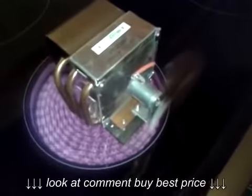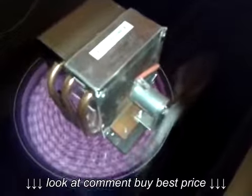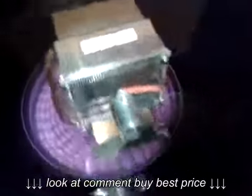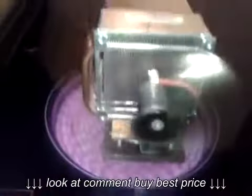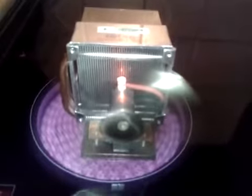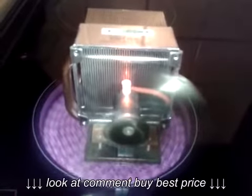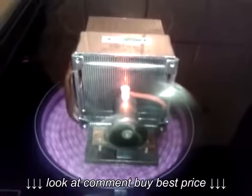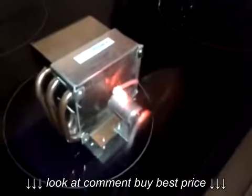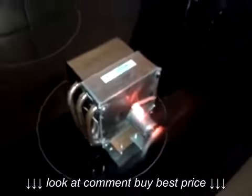After a few more seconds the LED will come on. There you go, the LED's working now. Just turn the heat off, and there you go — one homemade eco fan.